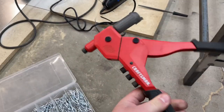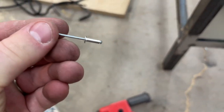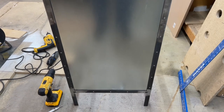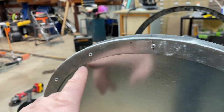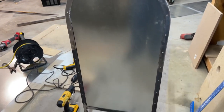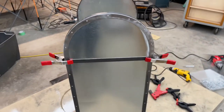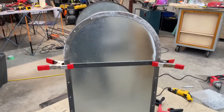I'm using a Craftsman rivet gun and I bought this big package of rivets from Menards — the whole thing was probably like 30 or 40 bucks. I got one side completely done. You have to really make sure you clamp that sheet metal in tight to the angle iron while you're riveting it so everything is nice and tight. I just spaced these rivets evenly around the arch and down the frame. I got both panels in place, everything riveted nice and tight. I decided not to do any welding just to avoid welding galvanized steel.